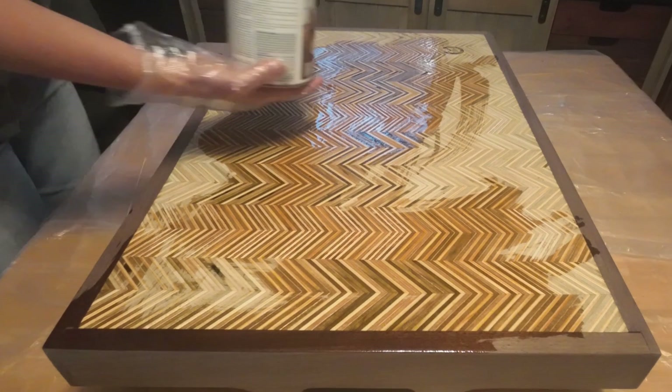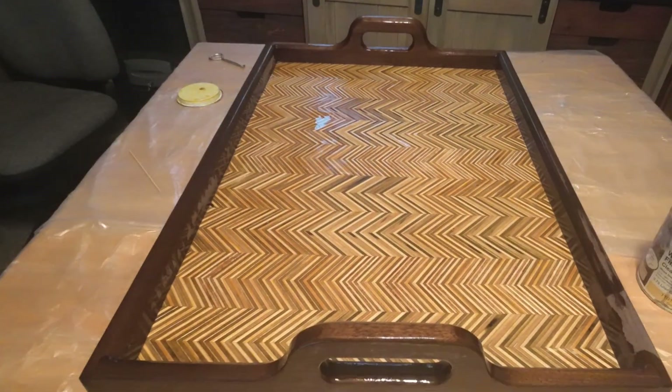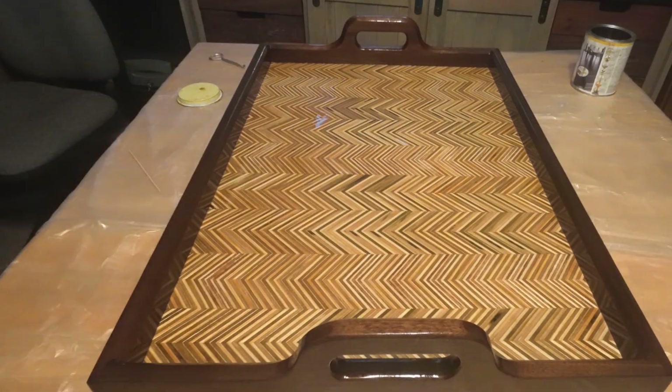I use Odie's Oil for this. First I start with the extra thin — it's nice and thin so it soaks deeper into the grain fibers — and then you can finish it with their top coat.